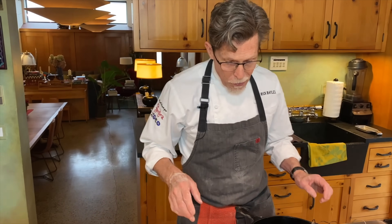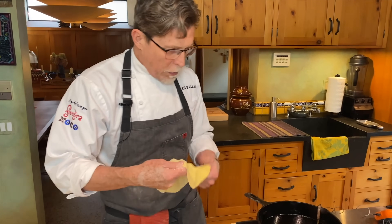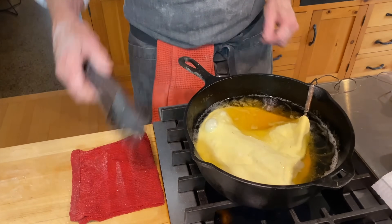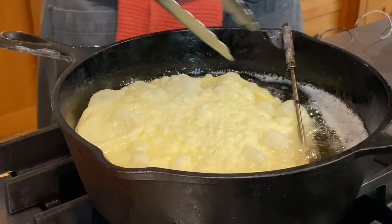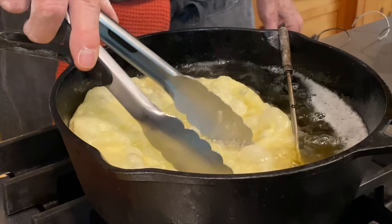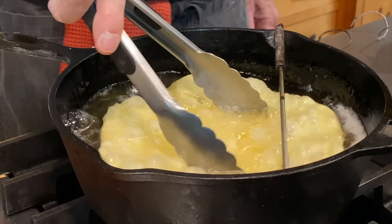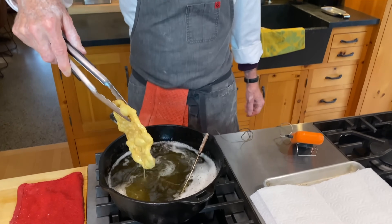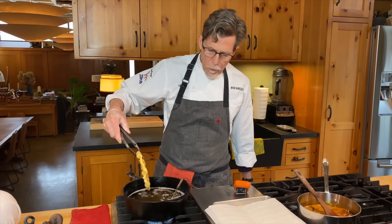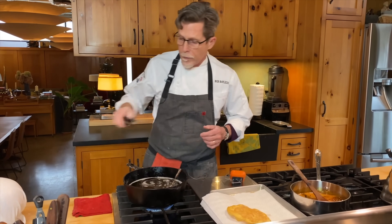The oil is at 360 degrees. I lay the Buñuelo into the hot oil and right away it starts blistering — you can see steam escaping. I use tongs to keep it submerged. It takes about a minute on each side. Once it reaches a golden brown color, I pick it up, drain the oil off, and place it on paper towels. I'll make a few more.